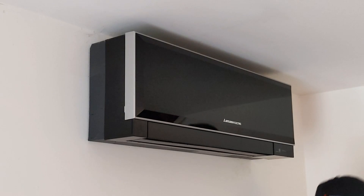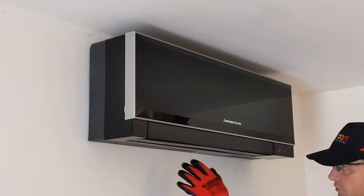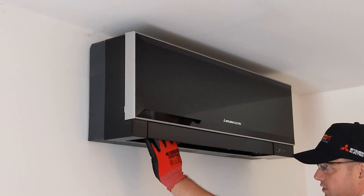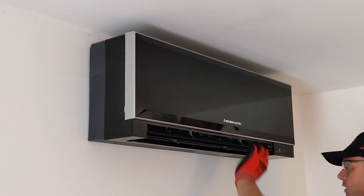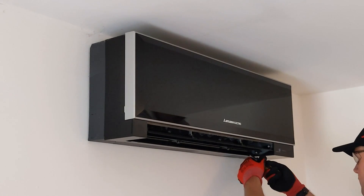Once I'm happy with how it's operating, the next thing I'm going to do is isolate the system, then start taking the covers off. I'm making sure I'm in a nice, safe working environment — I've checked all around me and made sure there's nothing dangerous. I'm also going to move those louvers out of the way, just to make my life a little bit easier.